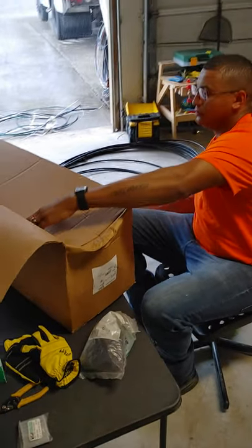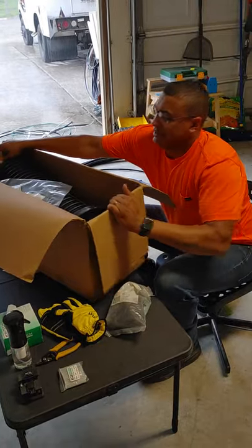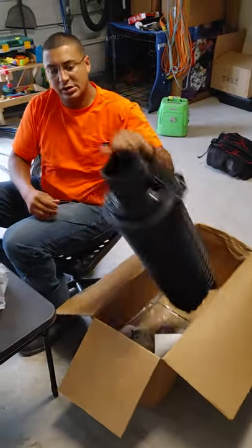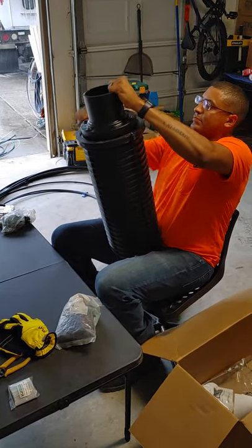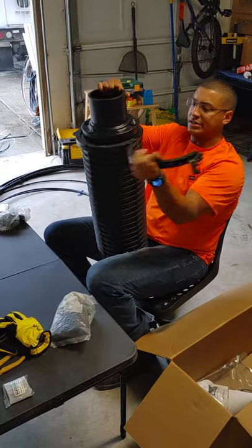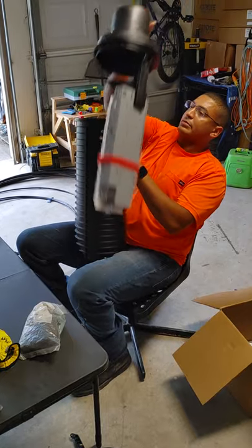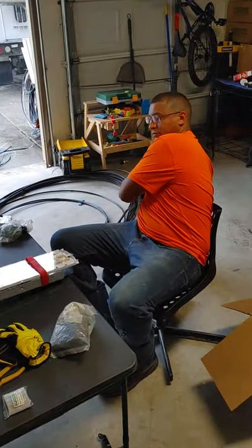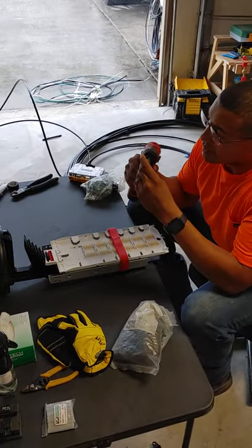We already prepped the cable, now we're going to put it in the case. We got a Tyco D here — this is your standard big-count cable case. We got the ring, the back piece, and the lid.